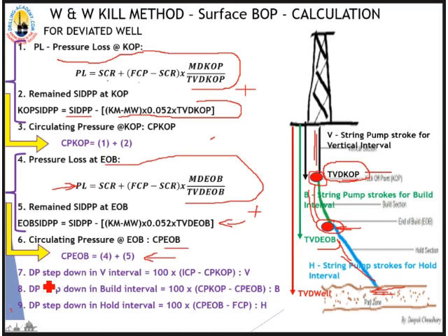Then we work out the drill pipe pressure step-down for each interval. V is the total pump strokes inside the string to move mud from surface to KOP (vertical interval). B is the total pump strokes from KOP to EOB (build interval). H is the total pump strokes from EOB to well TD (hold interval). The step-down formula differs for each interval: vertical, build, and hold each use their own formula.